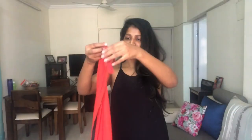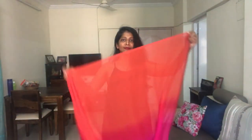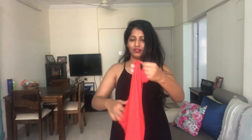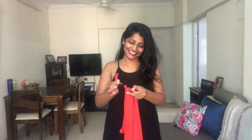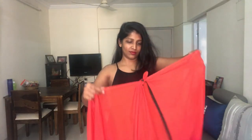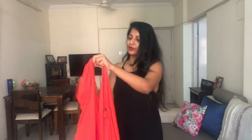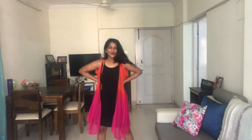In the first hack we are going to make a shrug out of a stole. I took this from my wardrobe. What you have to do is fold it horizontally, do the same thing at the other end, and create two loops which will act like your sleeves. Then you put your hands through those sleeves and — bam! — you have a really colorful shrug ready.